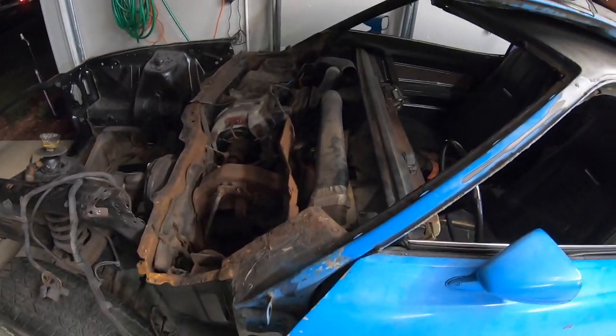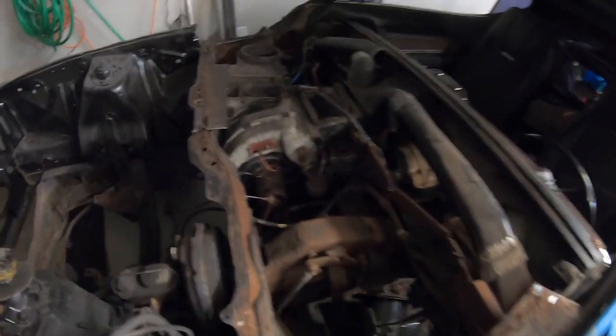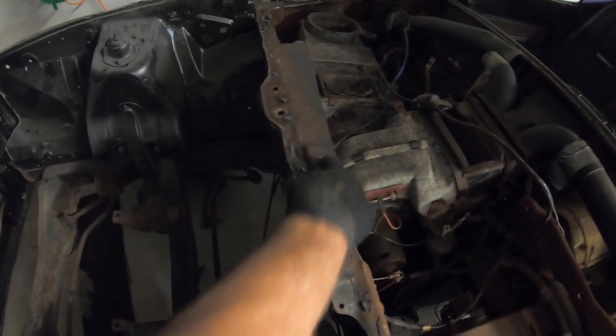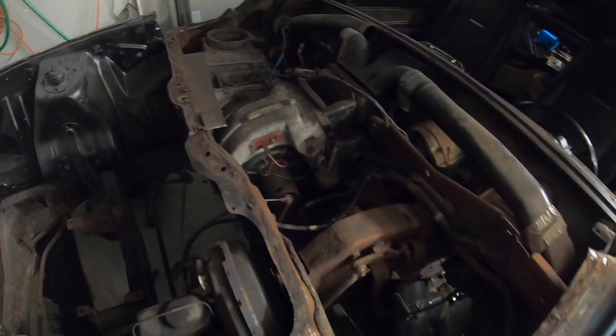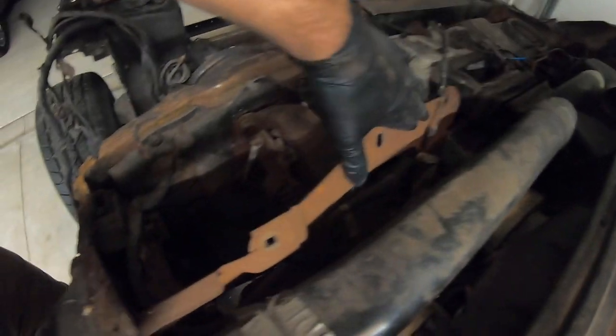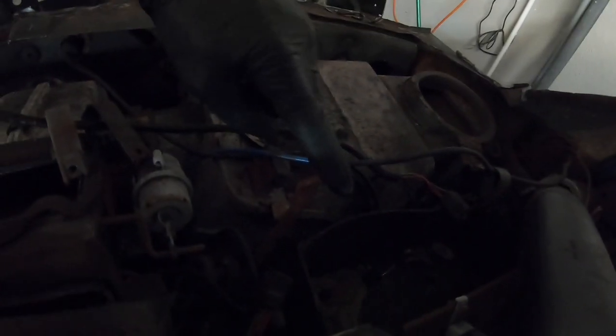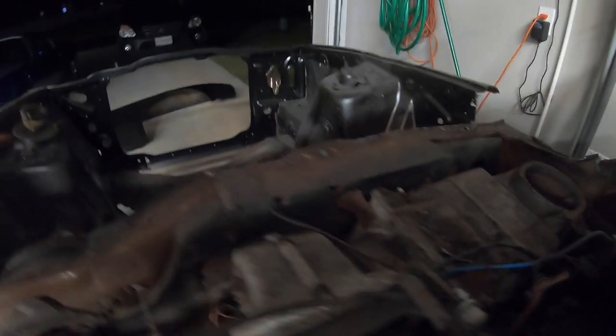Holy crap — finally got the cowl out of this car, except for this piece right here, but I'll get that out. There were bolts here, here, and here holding this thing in, and there was one right here on this bracket holding it to the cowl.